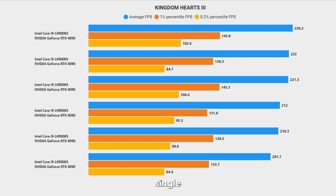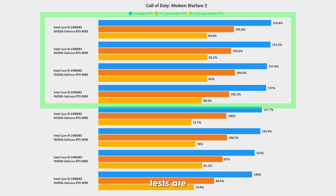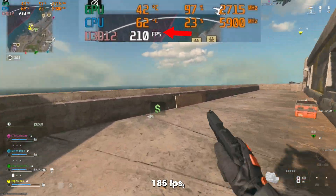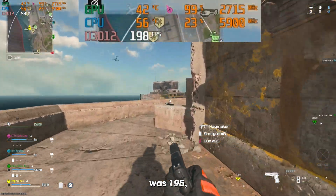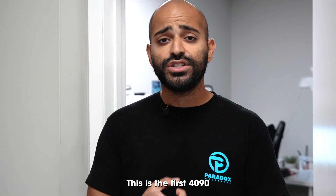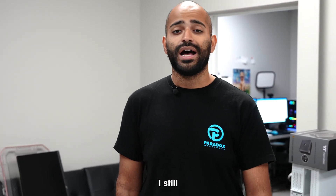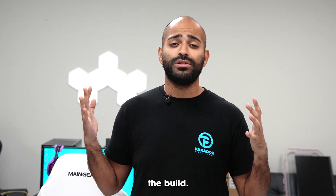It's definitely worth it, especially for 4K single-player games. For Call of Duty we're definitely seeing an increase as well — the top four tests are with the overclock and the bottom four are without. The lowest FPS without the overclock was an average of 185 FPS, and with the overclock it was 197. The highest without the overclock was 195, and with the overclock it was 208. So that's the build — this is the first 4090 BTF liquid-cooled build I'm aware of. While it was upsetting that I couldn't get 6 GHz all-core on the CPU, I was very happy with how much I could overclock the graphics card, and the build performed incredibly well on games like Kingdom Hearts 3 and Call of Duty.